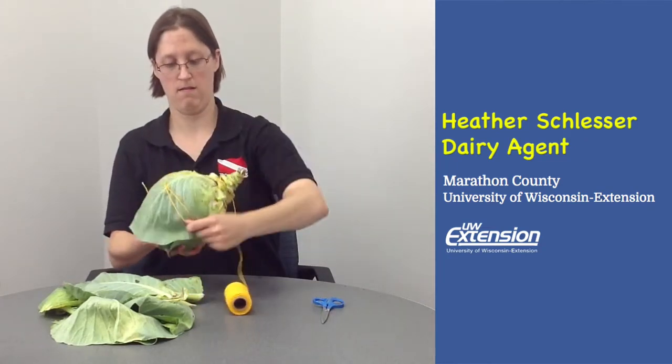Next, get your string. What we're going to do is wrap our string around our cabbage, kind of like you're wrapping a box of a present. Now I should warn you I'm not a very good present wrapper, so don't judge me — but wrap it a couple times going in one direction around your cabbage. Then wrap it the other way. If you need an extra hand, you can always feel free to ask somebody to help you.